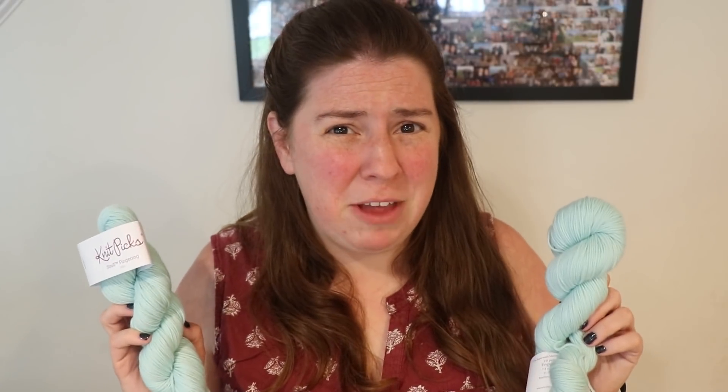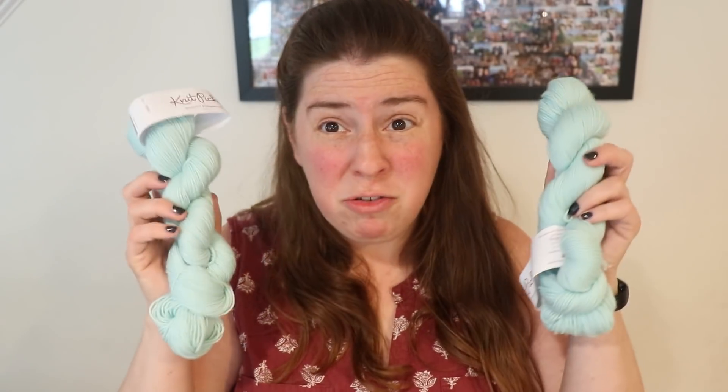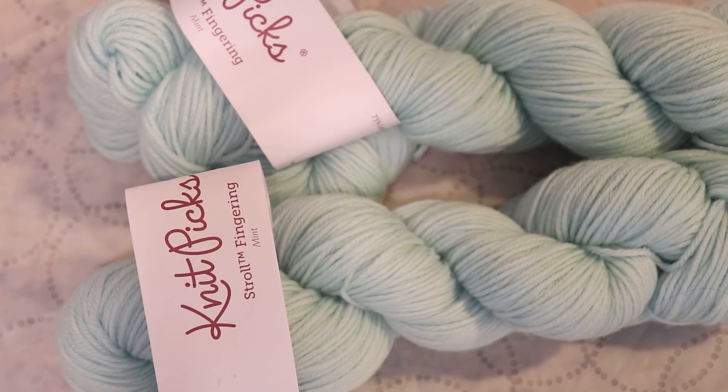Stroll is 75% superwash merino, 25% nylon, and I dye the bare form all the time. But sometimes you can get a color on clearance and that might be useful. I just want to show that when you start with a pastel color, you can over-dye it and get a lot of different beautiful colors. A pastel color, especially if you're going to dye it something more saturated, this mint green should not have a huge impact on our final color.